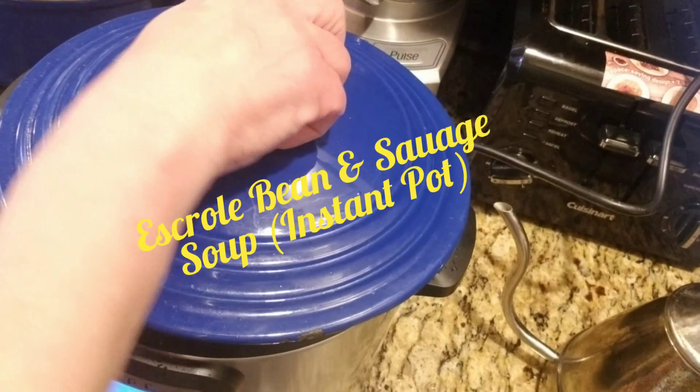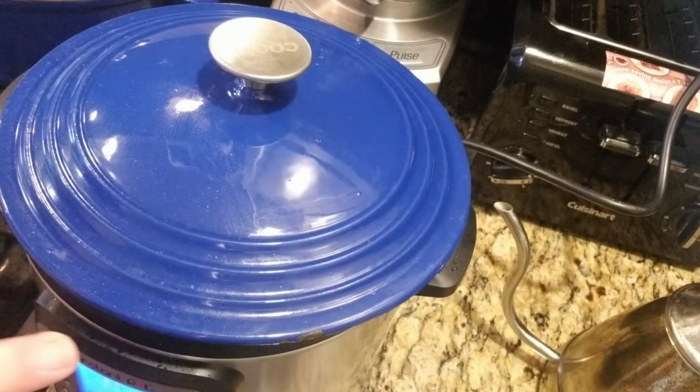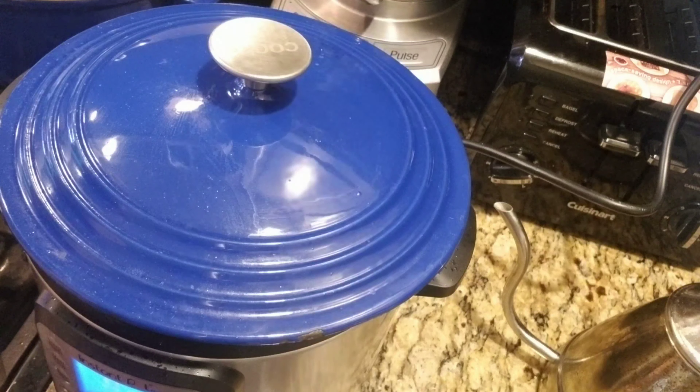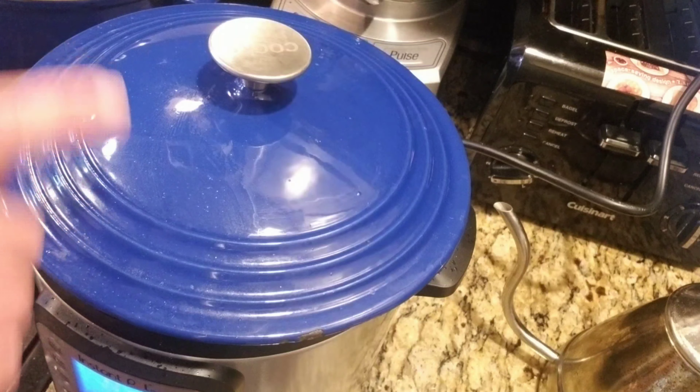Hi friends, this is Material Girl 338, otherwise known as Diane. I'm going to do an Instant Pot recipe, and I'm doing a scuttle soup. In Italian it's scutelle, in English it's escarole soup. But this is my way of doing it, and I'll show you the ingredients.